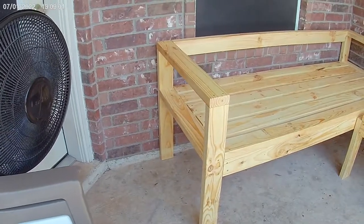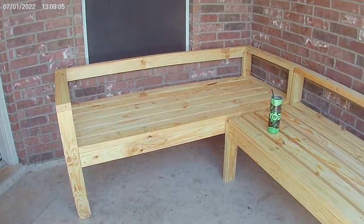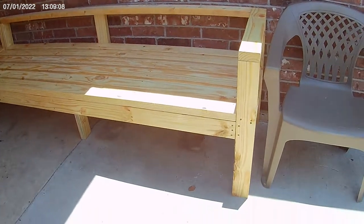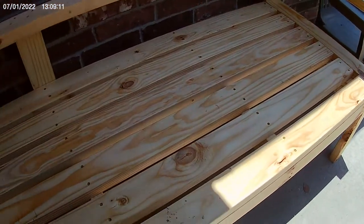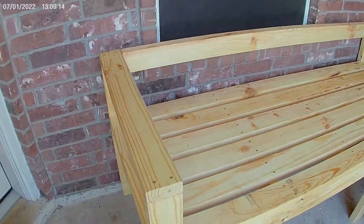Bring the two benches together to make your completed L-shaped outdoor sectional and admire the fruits of your labor! This bench makes a great piece for any outdoor sitting area. You can add cushions, leave it as-is, or flip the orientation of the long piece — it's completely up to you how you want to set it up outside.